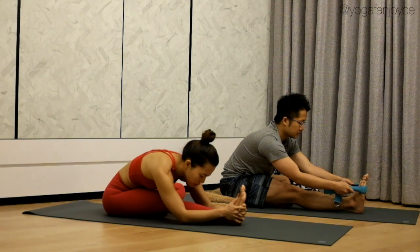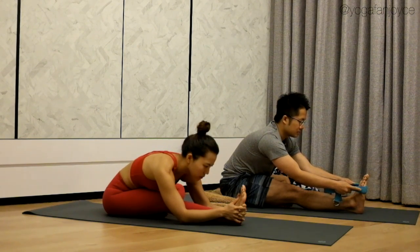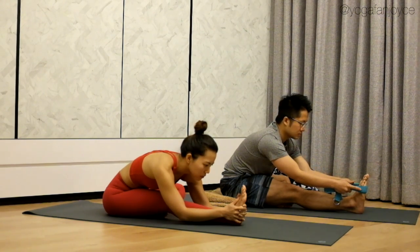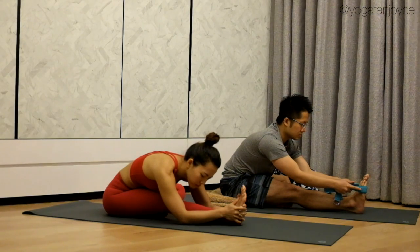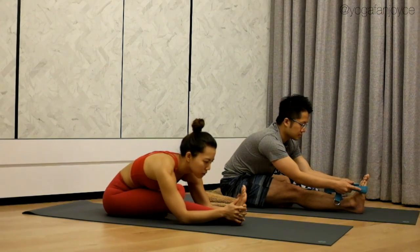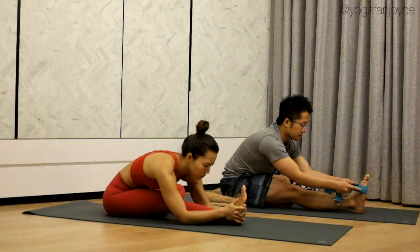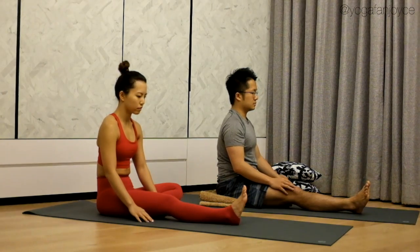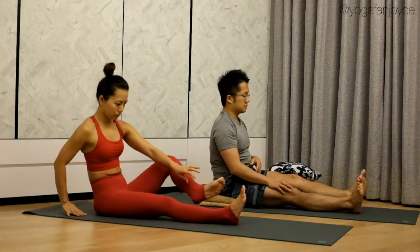Although the pose is named head-to-knee, we don't actually have to bring our head to our knee. The key is to maintain a flat back and keep lengthening forward. Begin to bring your torso to the right leg by rotating your left chest down. Stay here for two more breaths. On your next inhale, gradually come back up. Exhale, release. Straighten your legs and shake them out.